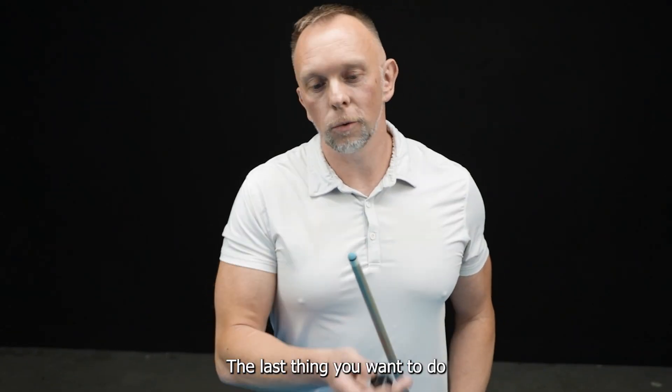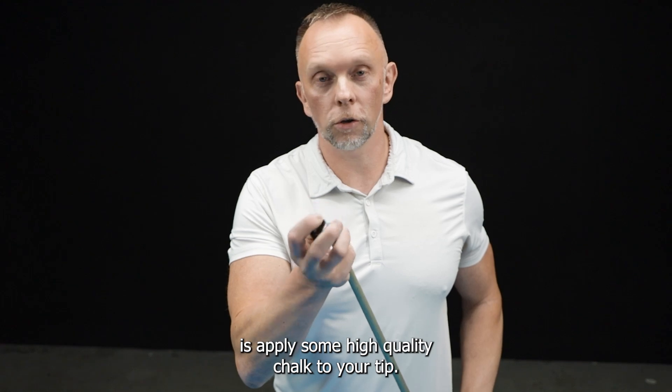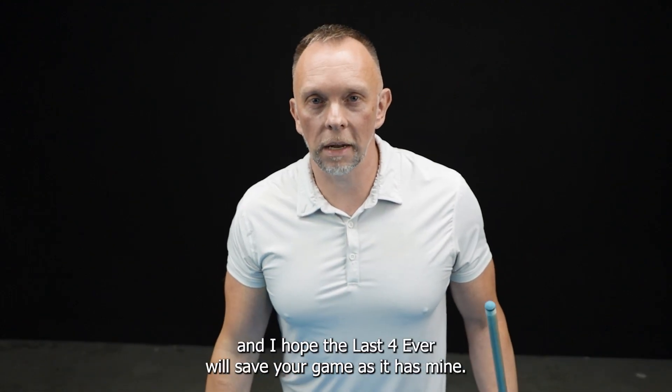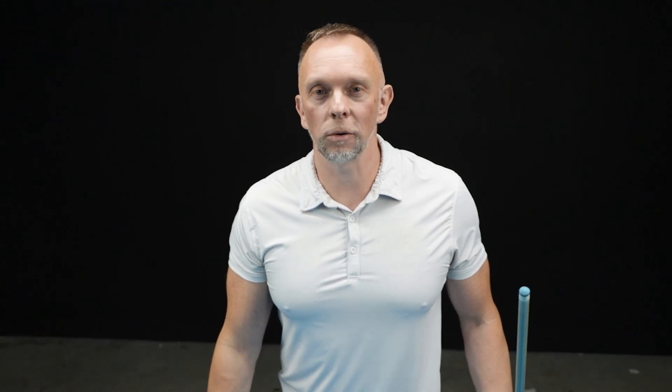The last thing you want to do is apply some high quality chalk to your tip. I hope you enjoyed this video, and I hope the Last Forever will save your game as it has mine. Thank you.